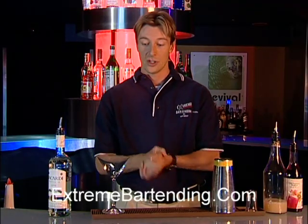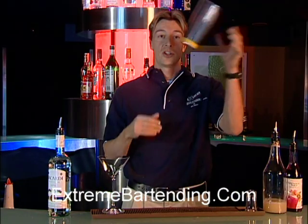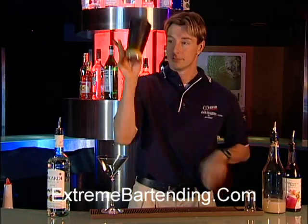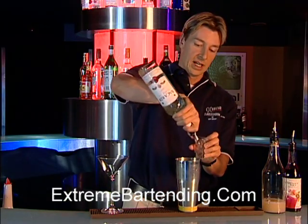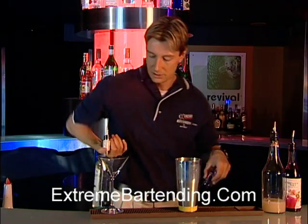Now, how we make it — it's a shake and drink. So you grab your cocktail glass and shaker tin, ice it down, grab your Bacardi — always Bacardi — an ounce and a half.